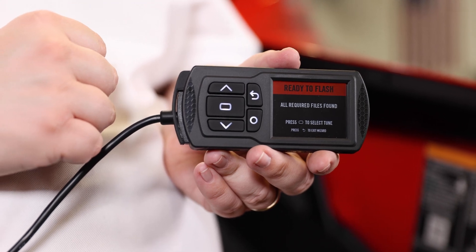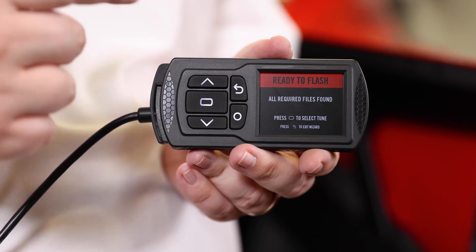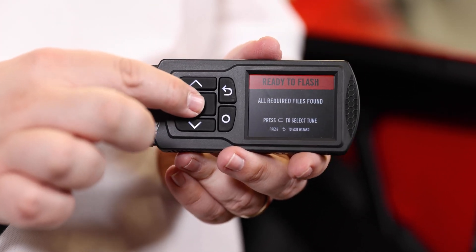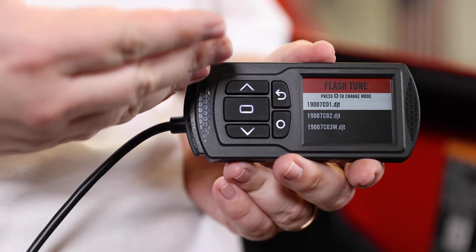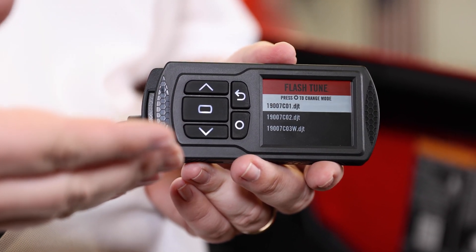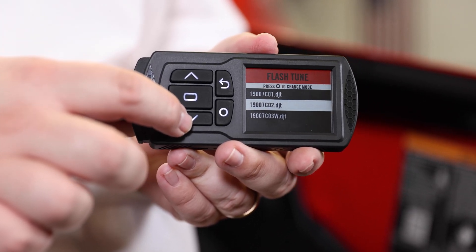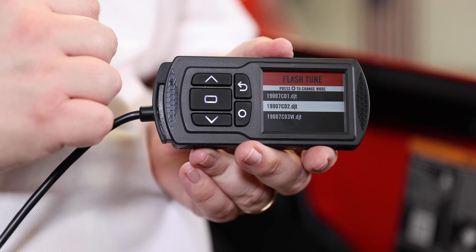Now that your Power Vision 3 is plugged in and the ignition is turned on, you should see a screen that says ready to flash. Simply press this button right here and a list of tunes will populate. Select the right tune for your vehicle, hit this button, and the flashing process will begin. You can go to dinojet.com to find the latest tunes for your vehicle.